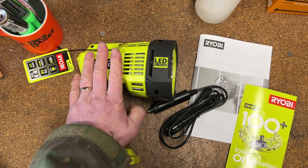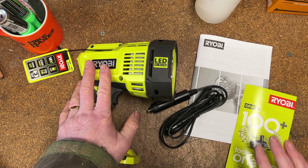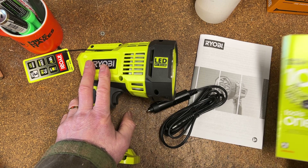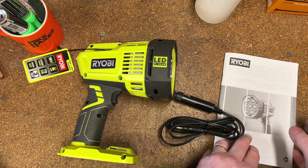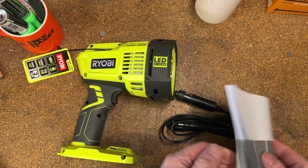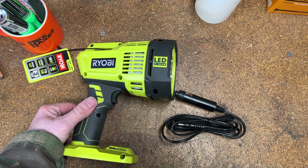Everything you'd expect to see in a box that says LED torch on it: the LED torch, a little catalog from Ryobi that tells you all the 100 plus products they now sell, and a little book of words regarding the torch — mostly not in English, just about 20 other languages. But I think we can work out how to fire the torch up independently of the instructions.